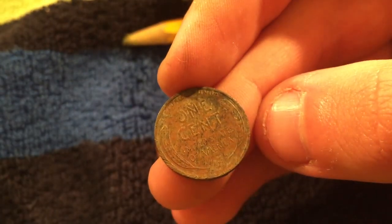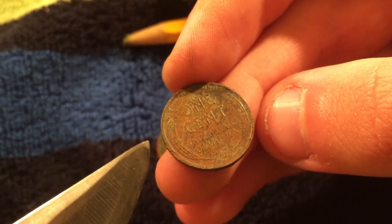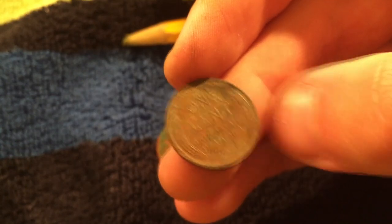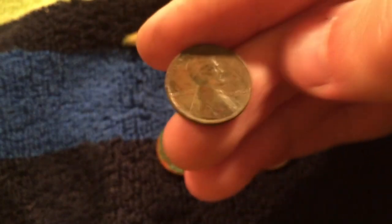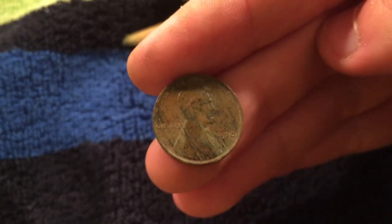I'll show you what I'm talking about here. The lines on those wheat ears are very well defined. This is one of the best conditioned wheat pennies I've found, and it's the oldest coin that I've ever found. Really, really nice find.